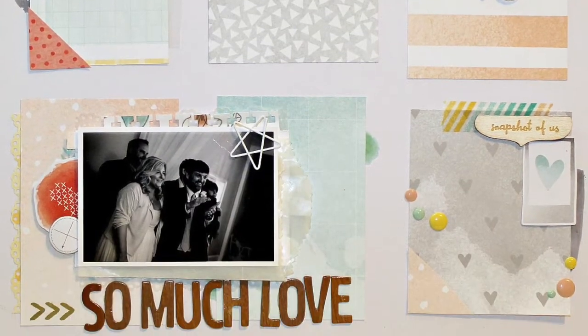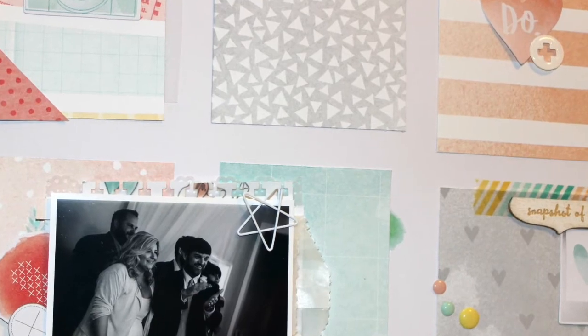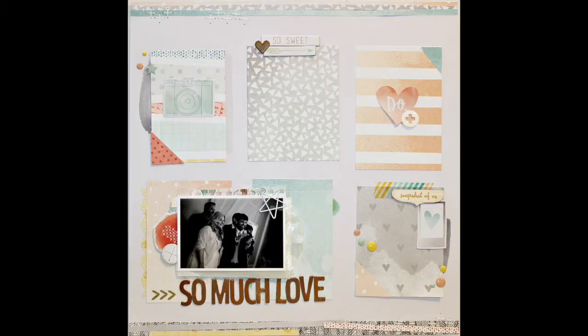You can see here in the final pictures that I did change a few things. I added some enamel dots from past kits just because I felt like it needed a little more detail, and also some of that Teresa Collins chipboard. So this is the final layout — I hope you guys like it! Thanks so much for watching and I'll see you all real soon. Have a great holiday too if I don't talk to you before then. Bye!